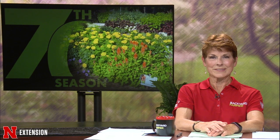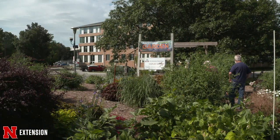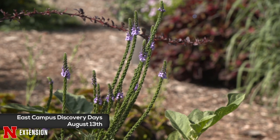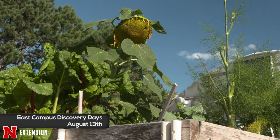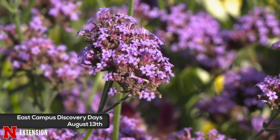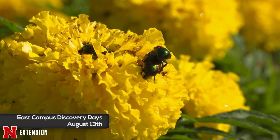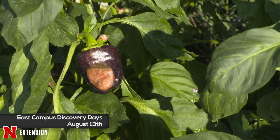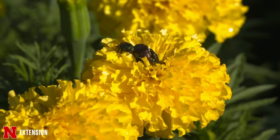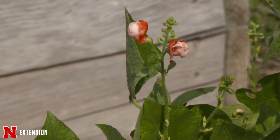This week in the Backyard Farmer Garden, we're tidying up and getting ready to invite all of you one last time to East Campus for East Campus Discovery Days. Come by and join us — we'll have lots of master gardeners here to help answer all of your gardening questions. You can stroll through the garden, check out our vegetables and flowers, and see the insects and diseases we'll educate you about. Stroll down to the East Campus Mall and visit other departments, lots of kids activities, food trucks, and music. Spend all morning this Saturday for our last East Campus Discovery Days of 2022.